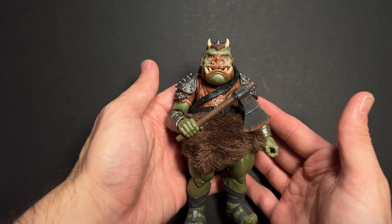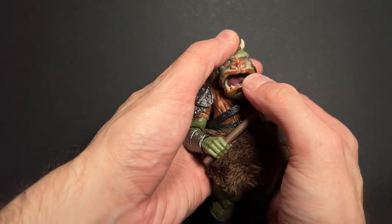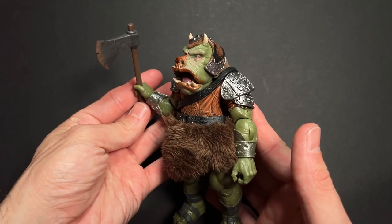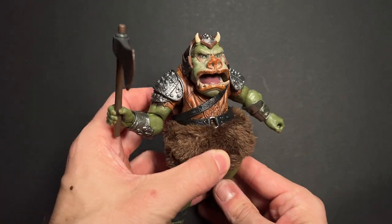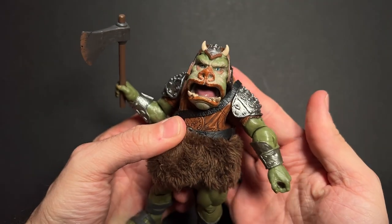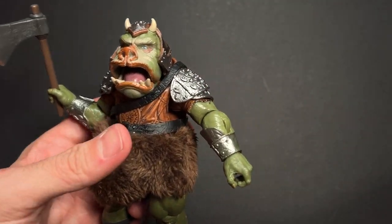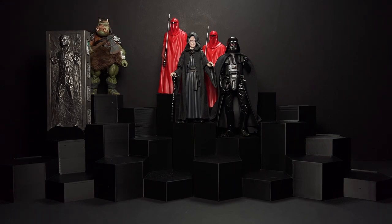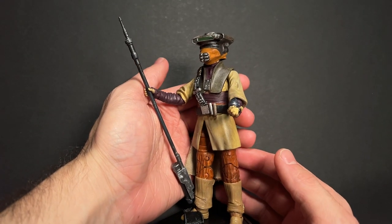Next we have the Gamorrean Guard, which often tops many people's top 10 lists of all-time best Black Series figures. This probably came out 4 or 5 years ago and it has aged so well. He comes with a nice little furry skirt, an opening and closing mouth, and several weapons — you can mix and match different variations on your shelf if you want to get more than one of him. Overall an excellent figure.